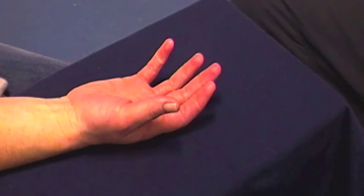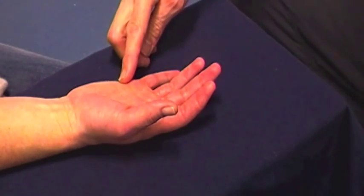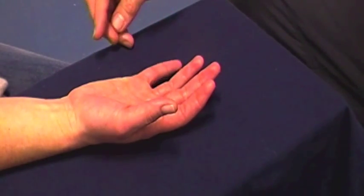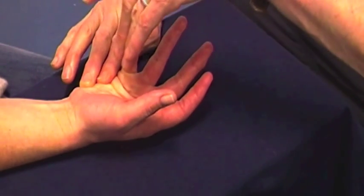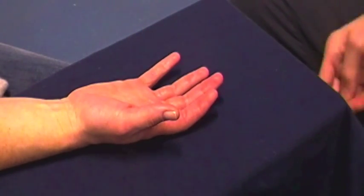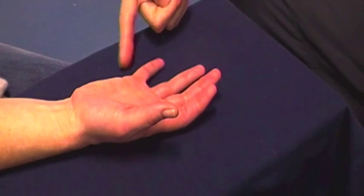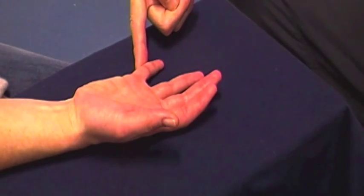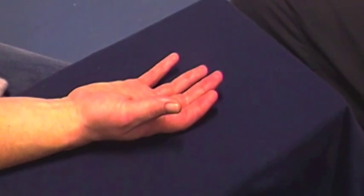The hypothenar muscles. Flexor Digiti Minimi — straighten your entire little finger and bend it forward from this joint. Don't let me straighten your little finger. And relax. Abductor Digiti Minimi — bring your little finger away from your hand. Don't let me push it towards your hand. And relax.